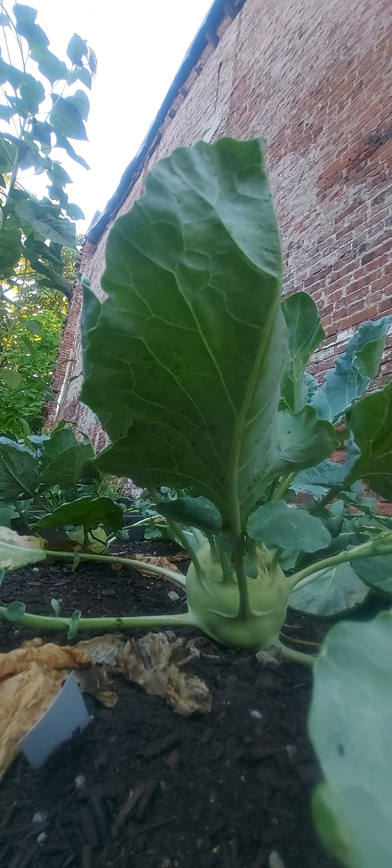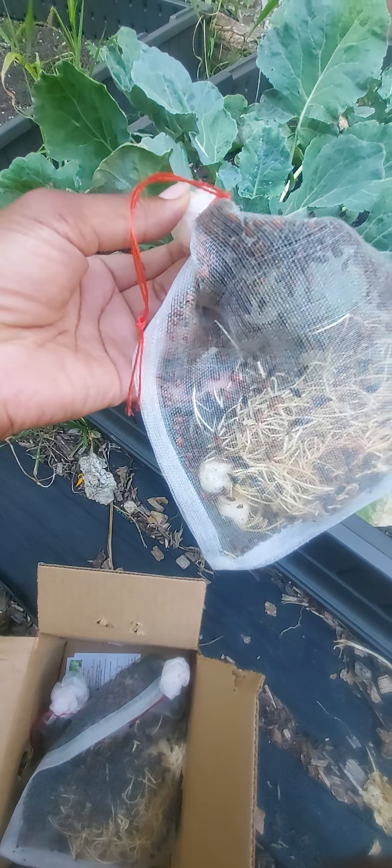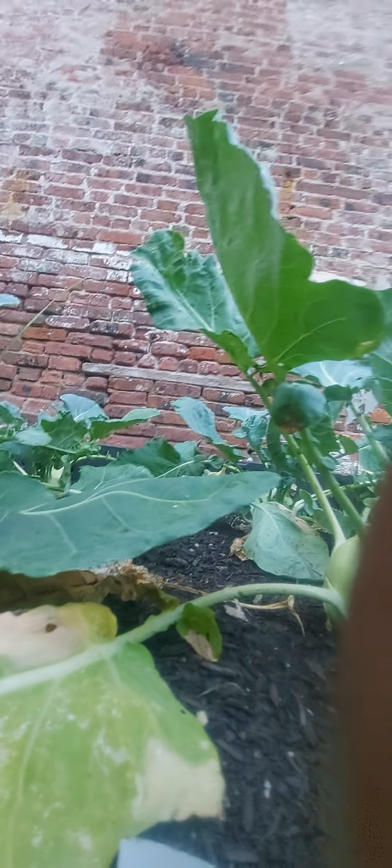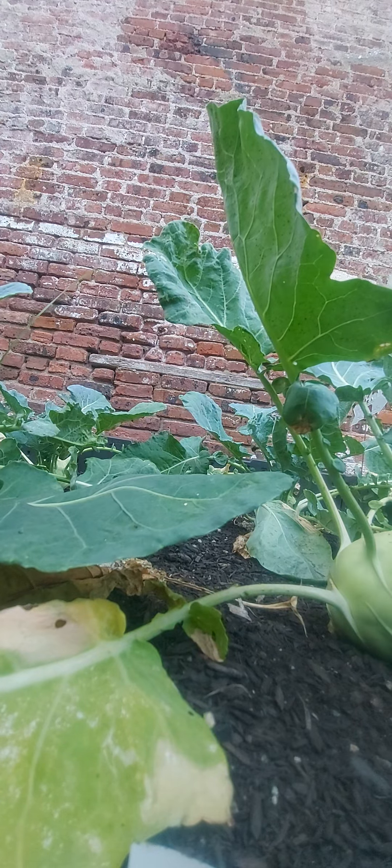I guess they must have heard that complaint about the wire that they had around it, because this time it's just a soft tie. I'm gonna try not to be scary. Okay, I'm taking the tie off.